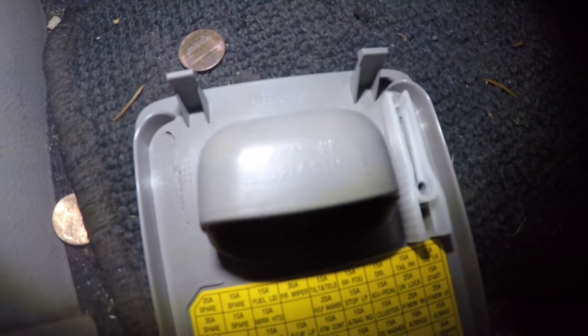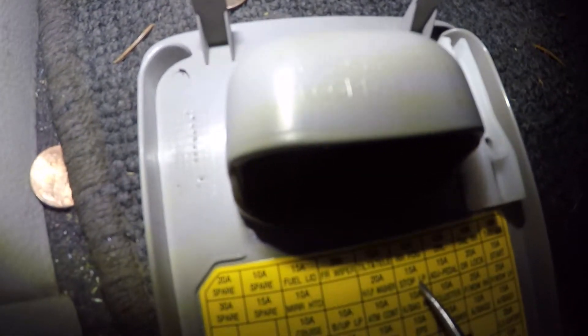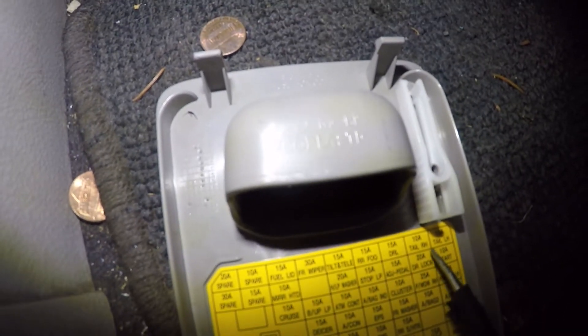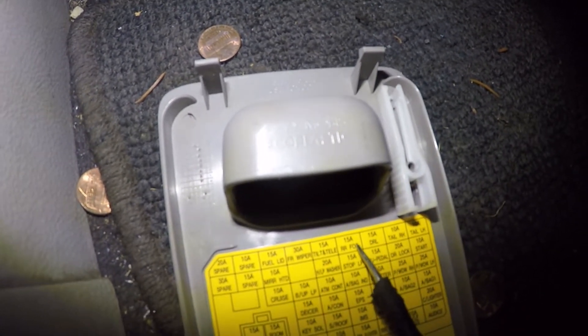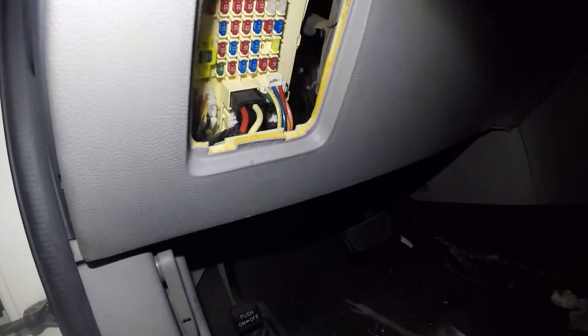Then we have the brake light — it says 'stop lamp' right there. That one is on the fourth row, second fuse down. Very simple.